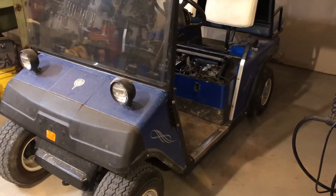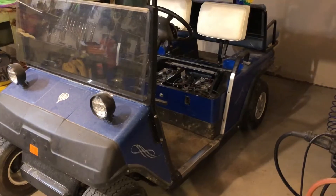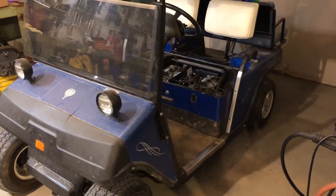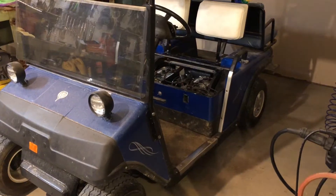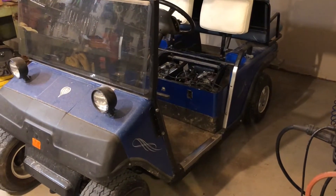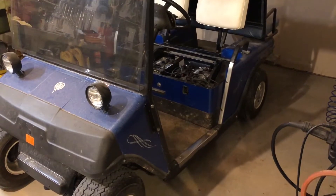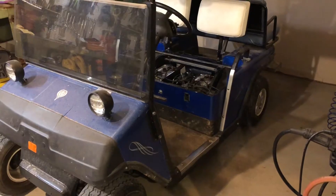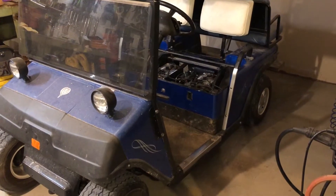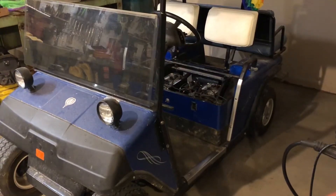My dad purchased this from a golf cart flipper about a year ago. When he test drove it, it was acting fine. As soon as he got home, it started acting up. What it does is when you press the accelerator down, it doesn't have full range — it won't go all the way up to full speed. It only seems like it goes about a quarter as fast as it should most of the time.